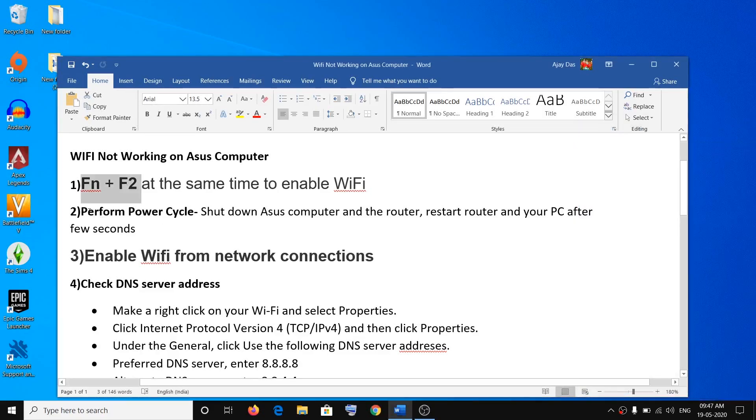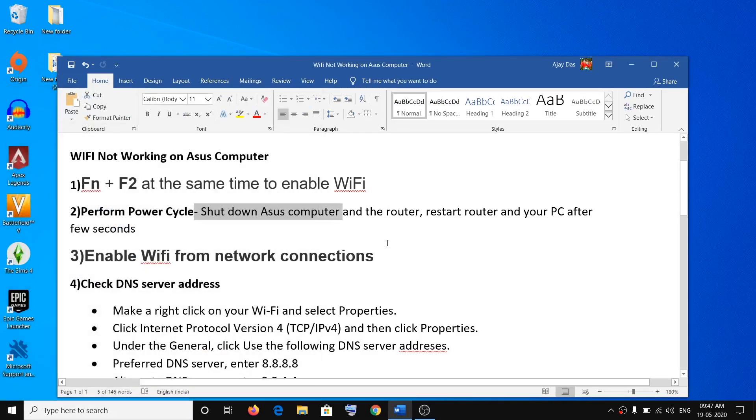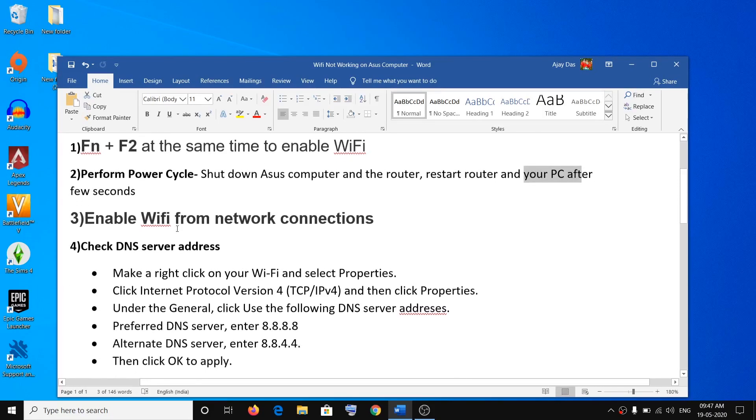The second step is to perform a power cycle. Shut down your computer, then switch off your Wi-Fi router. After about 15 to 20 seconds, go ahead and restart your router. Once all the lights are up and running on your router, restart your computer and then connect to your Wi-Fi.